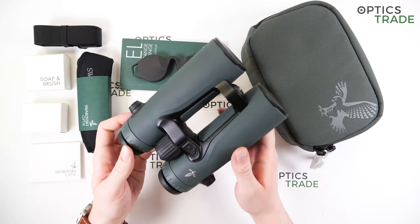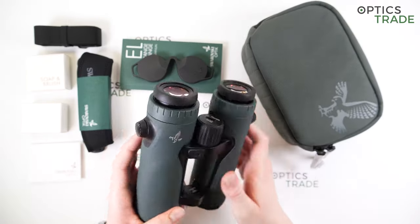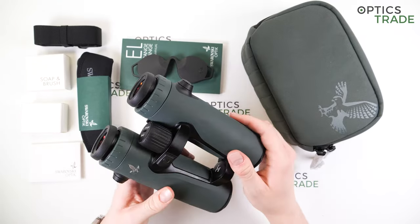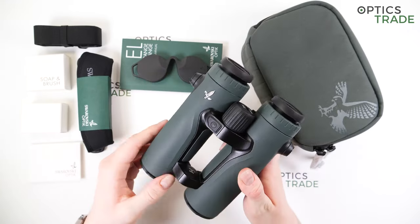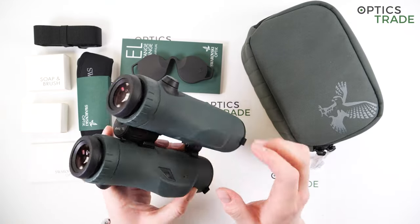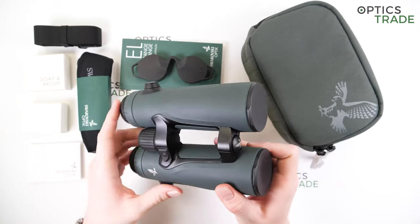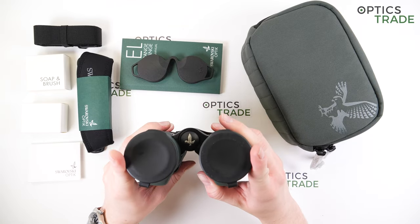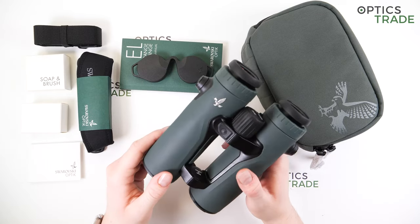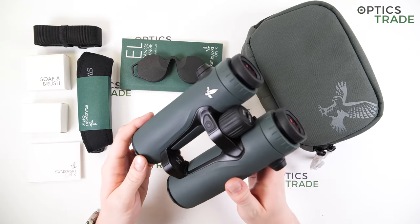Starting with the physical properties, you can tell that this is an elegant-looking device in Swarovski's signature green color with their conspicuous yet subtle logo on the right barrel that adds to the elegance. It is nothing new that Swarovski really knows how to design their products so they stand out from the crowd. As regards the dimensions, this binocular is 170 millimeters long and 130 millimeters wide when fully extended. The weight is around 960 grams, which makes it comparable to other laser range-finding binoculars in this price class.